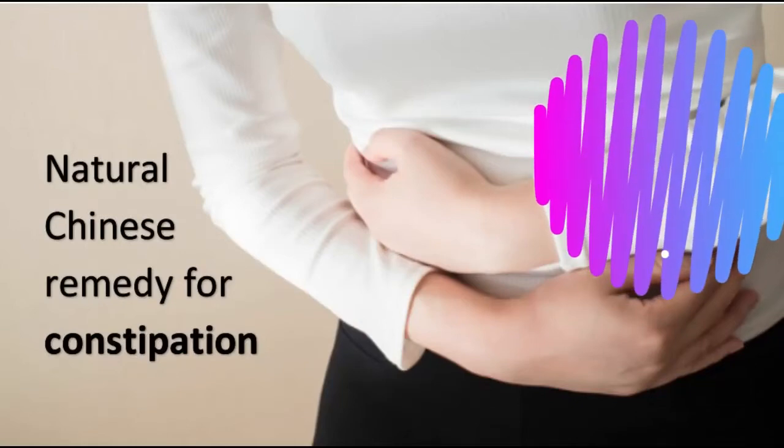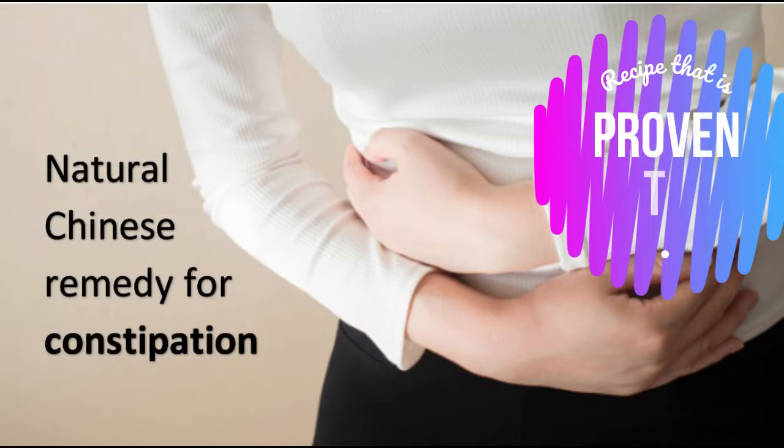Hello! Today I'm very excited to share a video I came across on how to solve constipation, as shared by a 90-year-old nanny. It's a great and easy recipe to follow.